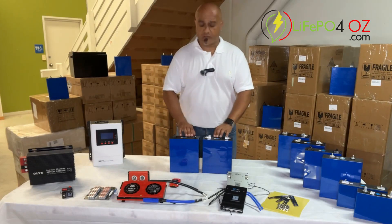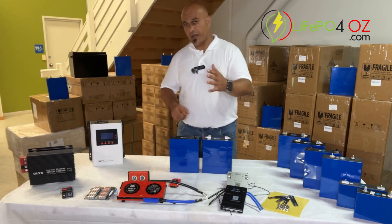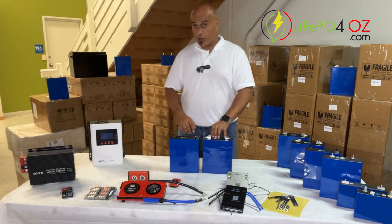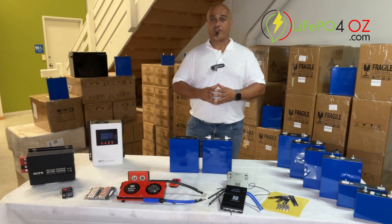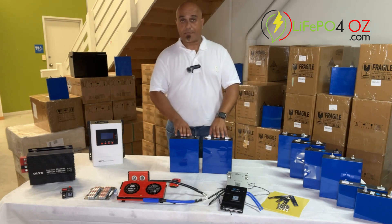Hi, my name is Ernest from LiPo4OZ and I want to quickly tell you about our EVE 280 cells. If you're a battery geek like myself, yes, these are the popular LF 280K cells. They come in an auto grade or a solar grade. The auto grade have got a different terminal, as you can see, but if you want to know more about the differences, there's a link here you can click on to find out more about that.